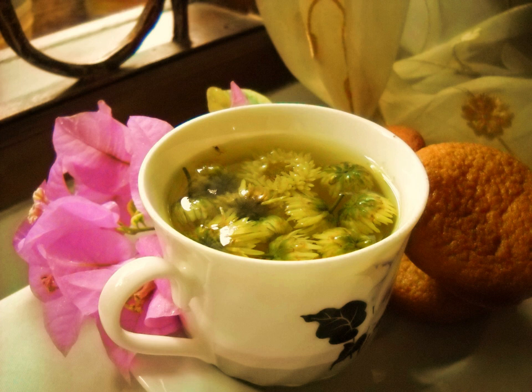Chrysanthemum tea is a flower-based infusion beverage made from chrysanthemum flowers of the species chrysanthemum morifolium or chrysanthemum indicum, which are most popular in East Asia, especially China. To prepare the tea, chrysanthemum flowers are steeped in hot water in either a teapot, cup, or glass. Often rock sugar or cane sugar is also added, and occasionally also wolfberries. The resulting drink is transparent and ranges from pale to bright yellow in color, with a floral aroma.